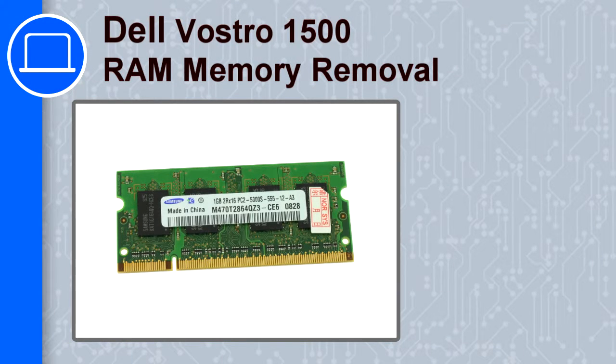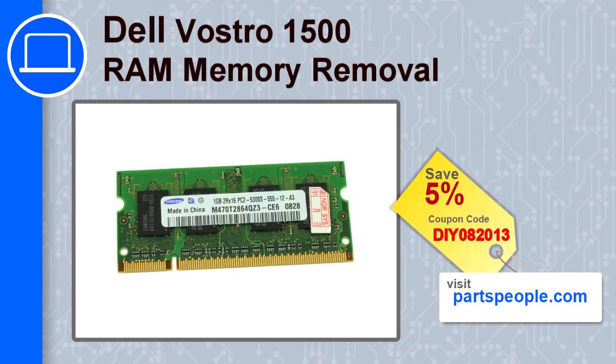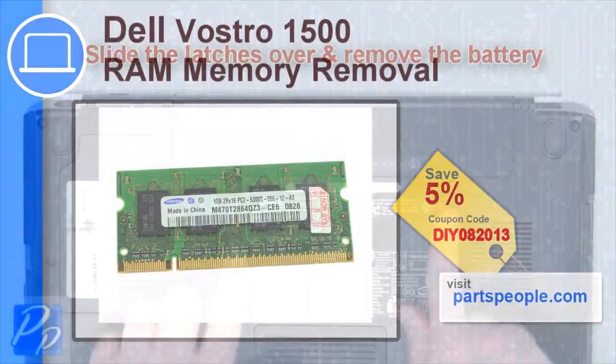How's it going? This is Ricardo, and in this video I'm going to show you how to remove the memory from a Delvostro 1500. If you're looking for parts for this laptop, go to our website and use this coupon for a 5% off discount.